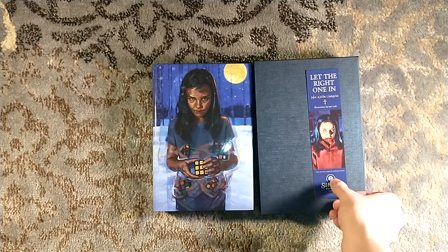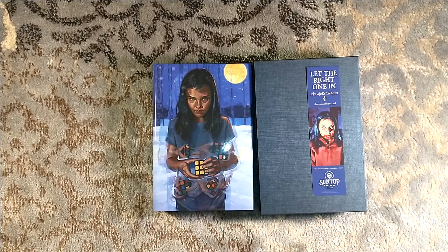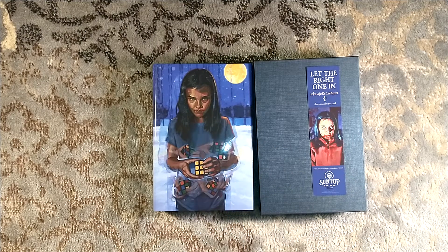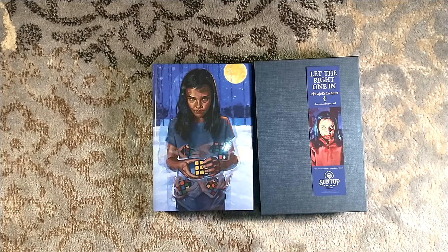Beautiful — quality of a lettered edition. If you're watching this right now, now is the time to pick up your Artist's Edition of Let the Right One In by John Ajvide Lindqvist. It is beautiful. Check out the description — I'll have a link to suntup.press for this edition. You should definitely check it out. We'll see you next time.